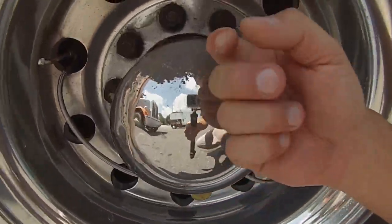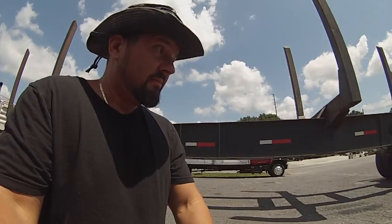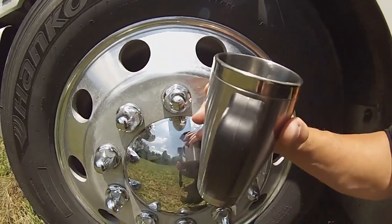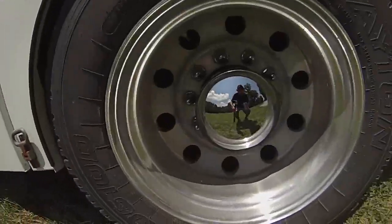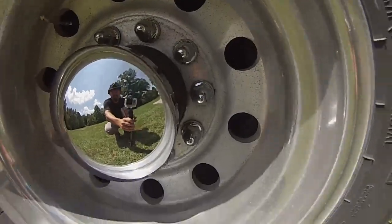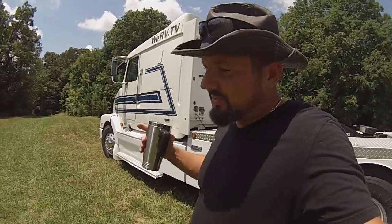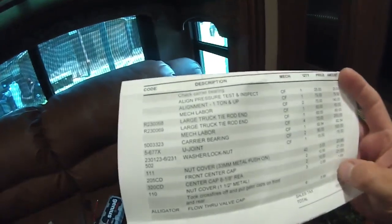We're taking the crossfires right off — these are all rusted. Back at homestead they look a lot nicer. I've got all new nuts, the metal ones so they match. I'm going to polish those up. The back's all new too — I'll paint the middle black. I got new nuts for that too, 55 cents a piece — about 50 to 60 bucks for all the nuts and covers. They took the crossfires off so I can get in there and polish it. Alignment and test inspection — done.